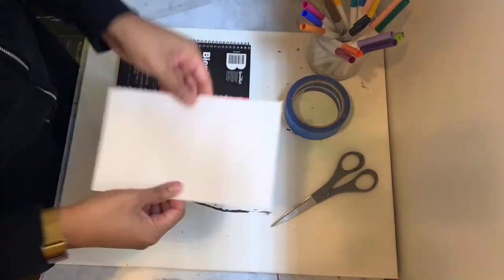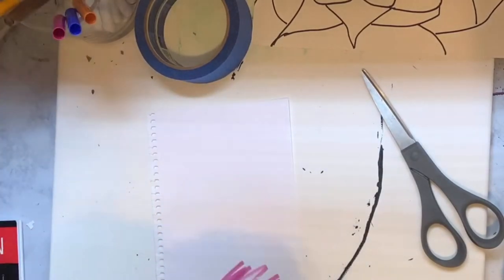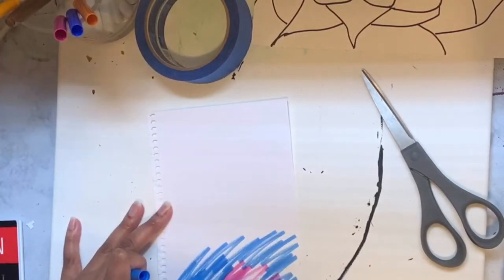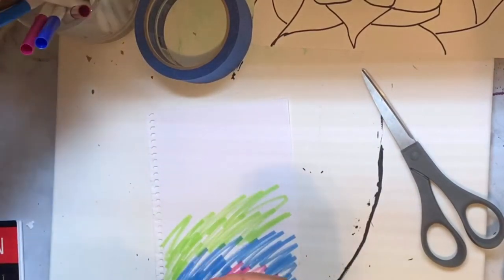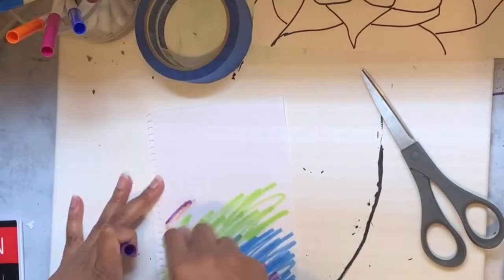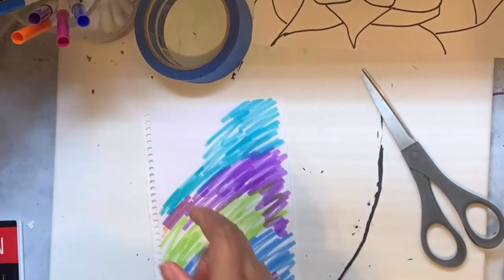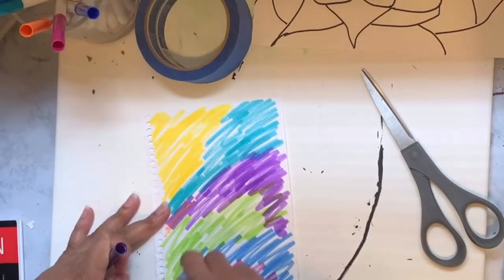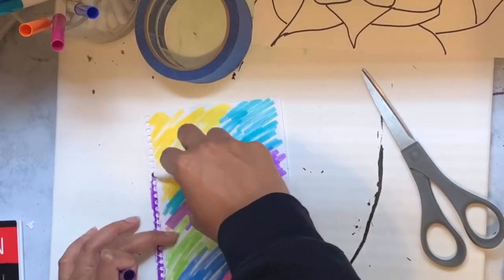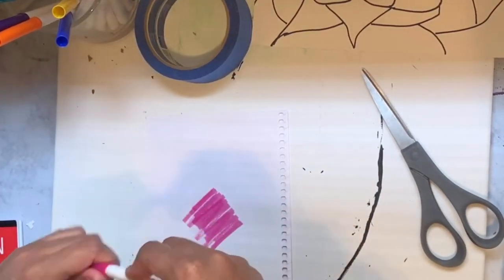Let's make some confetti art. We'll start with our paper first and grab some markers, crayons, or colored pencils, and just start making random squiggly lines. Use as many colors as you can. It really doesn't matter where you place the colors — place them anywhere you want. Get all the edges, and then we're going to flip it over and do the same thing.